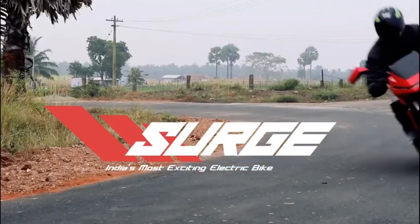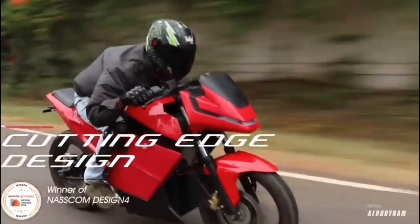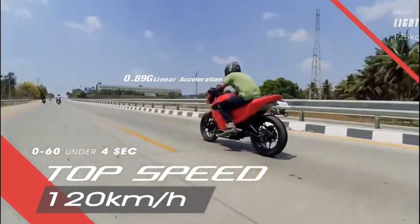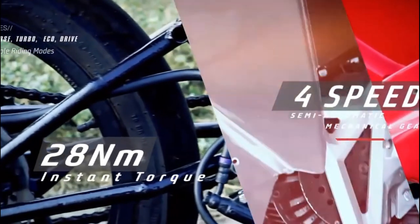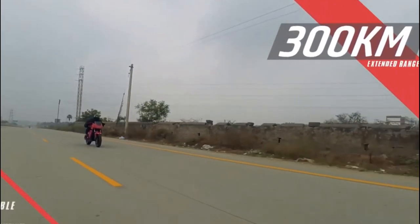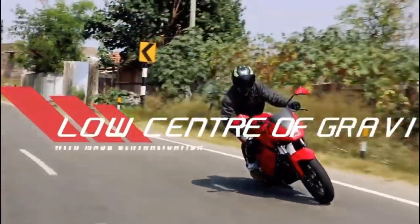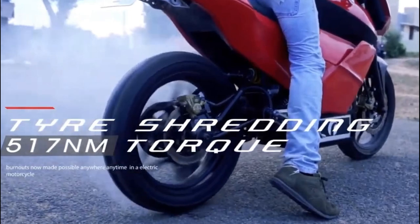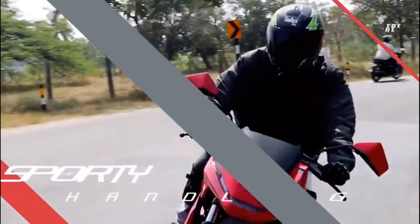We are going to talk about this bike. There is a gear and scooter, but this bike is a bit of a change. We are going to talk about the wheels of an electric bike. E-Motion Motors is the company, and the name of the bike is the E-Motion Motors Surge.